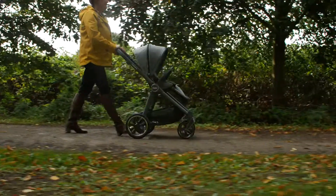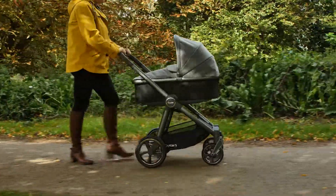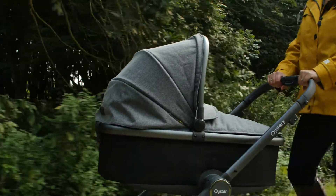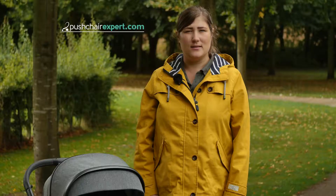Weighing just 12kg, the Oyster 3 is a lavish and elegant pushchair with an affordable price tag. At £499 for the pushchair, the Oyster 3 offers value for money as well as class and style in abundance. We give the BabyStyle Oyster 3 five out of five stars. To read our full review, head over to pushchairexpert.com.